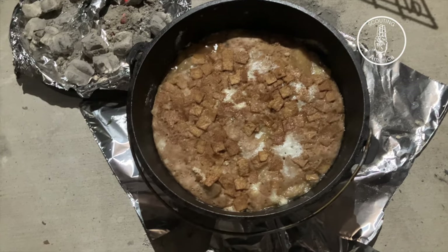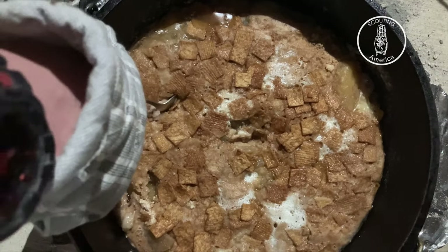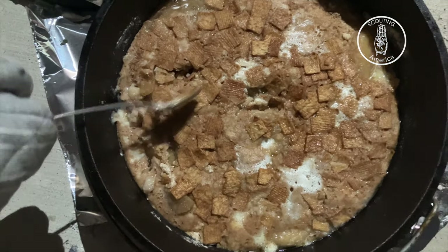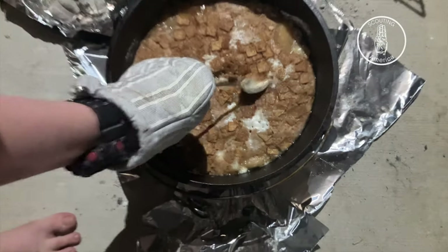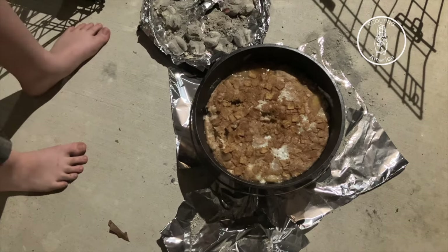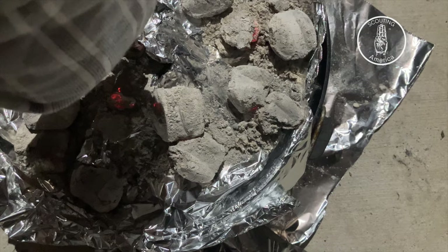Okay, what are we doing? We're checking to make sure it's done. It definitely smells good. What do you think? Give it another 15 — it wouldn't hurt.